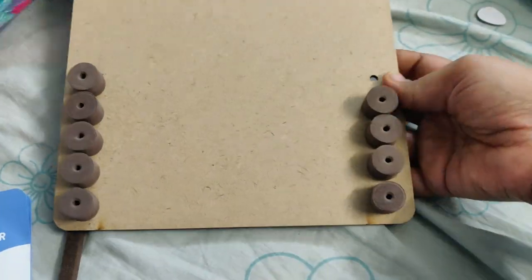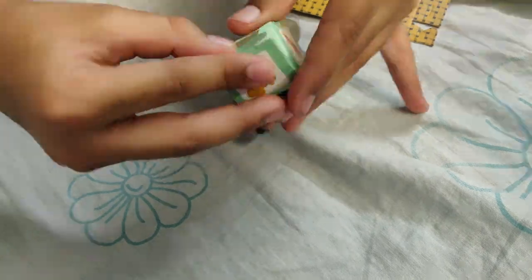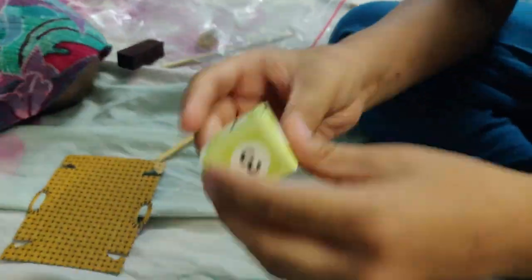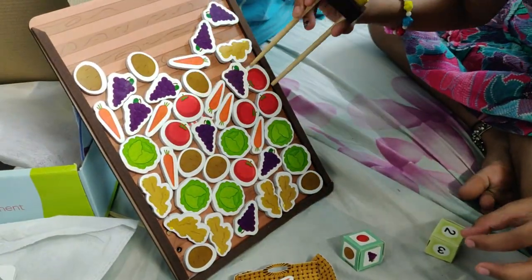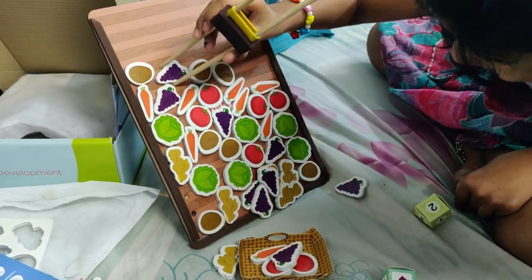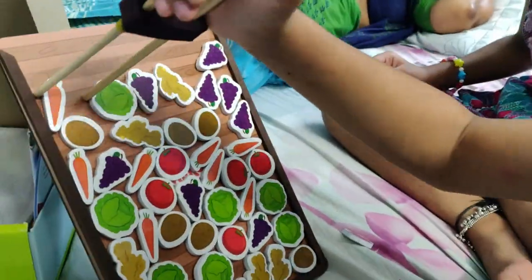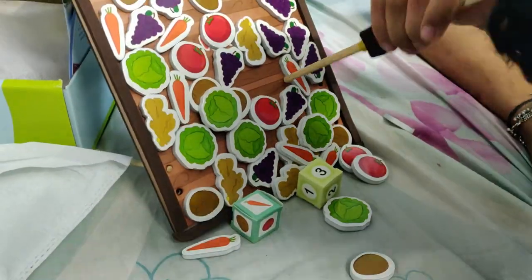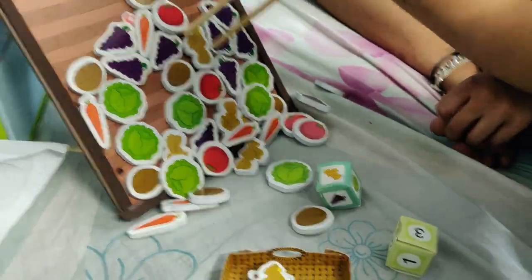I am going to do the stick and change the paper. After changing the paper, I am going to start the game. We have to roll the board and put vegetables into our board. We have to roll the dice and put these numbers in the basket. You can make a chopstick, roll the timer, and roll the basket. That's our game concept.